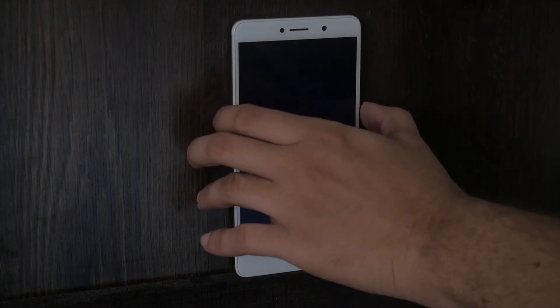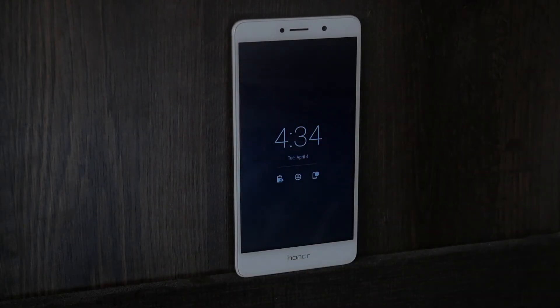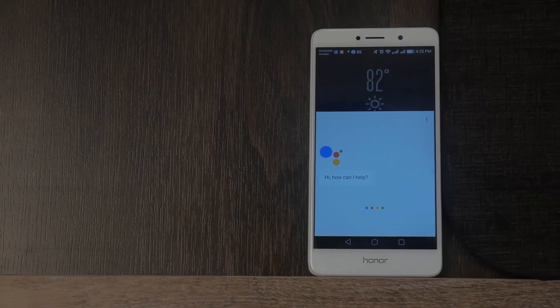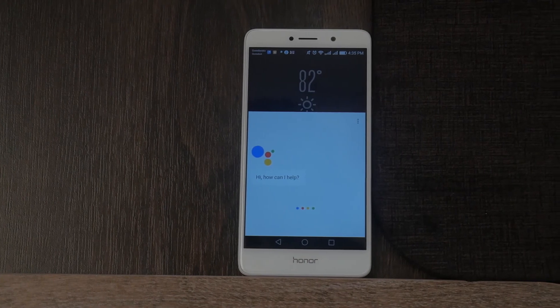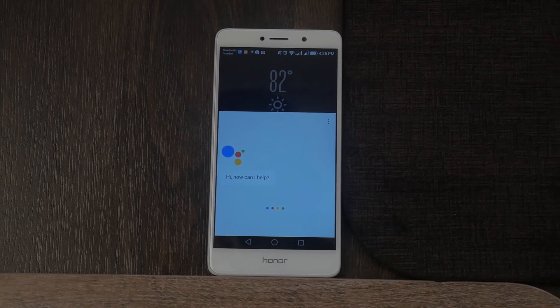If you want to take it up a notch, you can download AC Display from the Google Play Store and make your phone have an always-on display or an active display, just like the Galaxy S8 — and I've made a video on that previously. Of course, you don't get the whole Edge or the Infinity Display, nor do you get Bixby, but who needs it when you have Google Assistant?